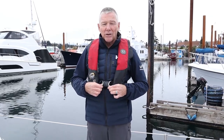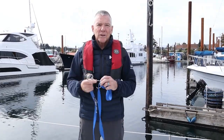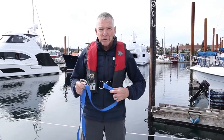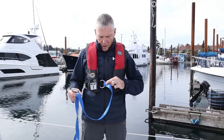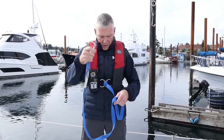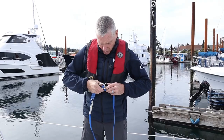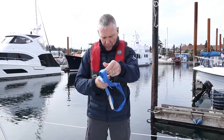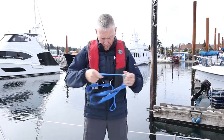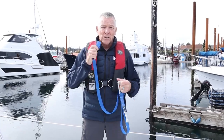Next we're going to talk about tethers. As with most gear, there are lots of choices, going simple to complex. The most simple tether is a closed loop — a sewn loop with a simple clip, no locking gate and no release at the body end. To attach it, you feed the clip through the loop and back onto itself. It's a very secure attachment, but you must have a rescue knife or cutter to cut yourself away if needed.